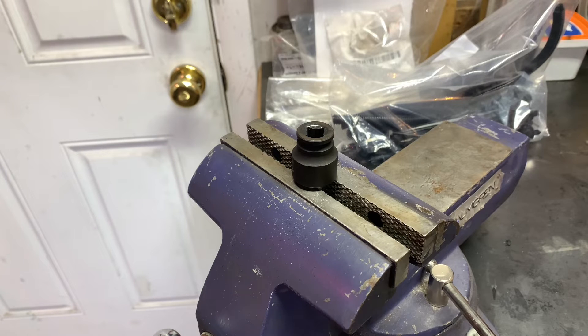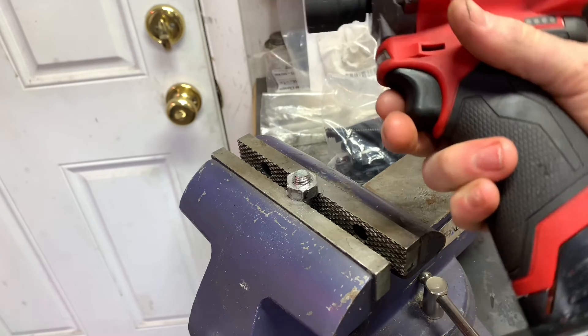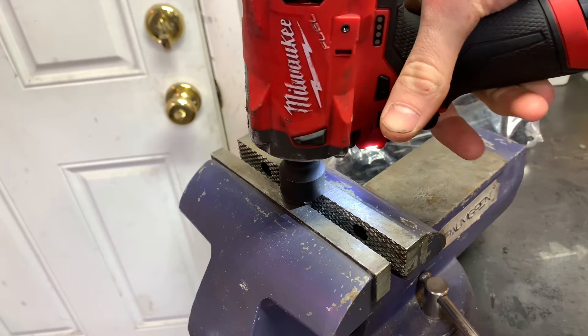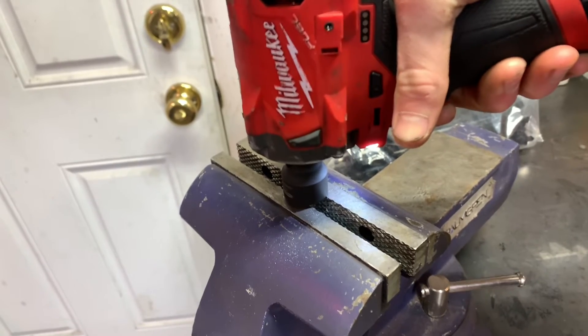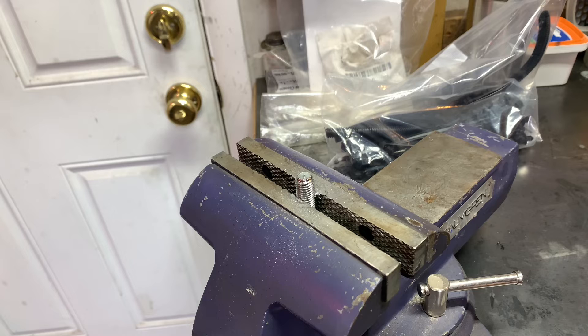We're going to be comparing the two Milwaukees now. We're going to put it at 200 foot-pounds and see if the 12 volt can get it off. I got it torqued to 200 foot-pounds — it's a little scary, thinking it might break when torquing it that much. It's rated at 250 foot-pounds, so if Milwaukee isn't lying, it should be able to take this off at 200. And it was able to take it off — I'm actually impressed by that. I'm going to try the 18 volt; that shouldn't be a problem.